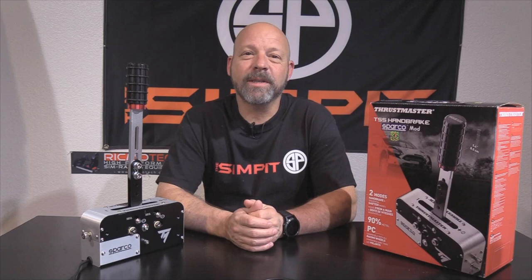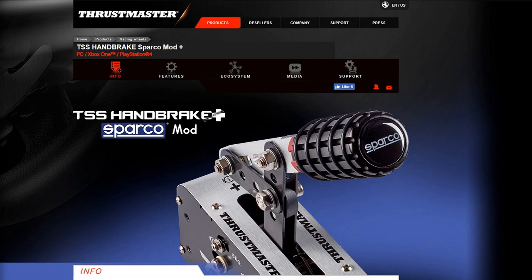This is The Sim Pit. I'm your host Sean Colt, and the real star of today's show is the Thrustmaster TSS Handbrake Sparco Mod for PC sim racing.